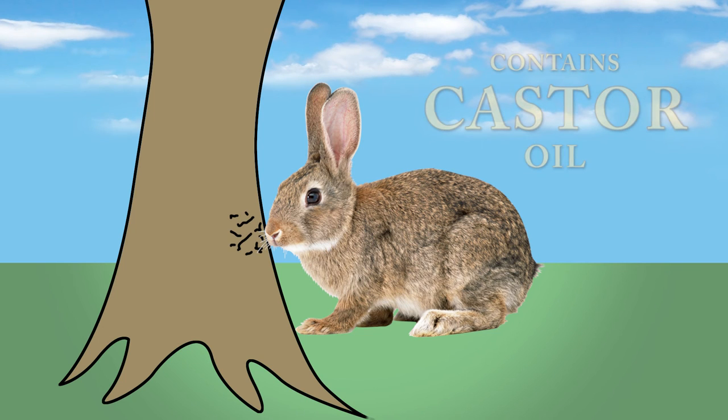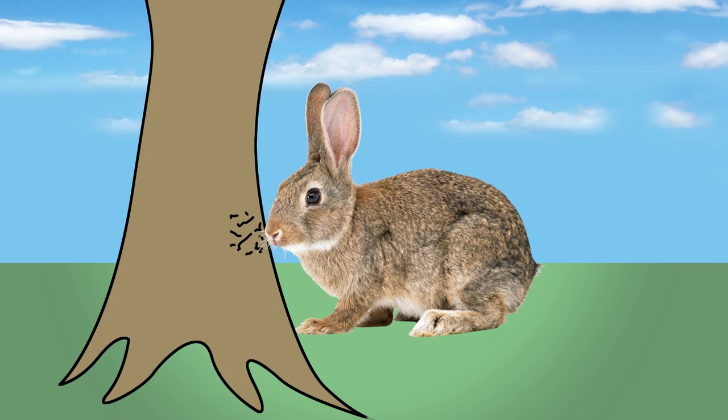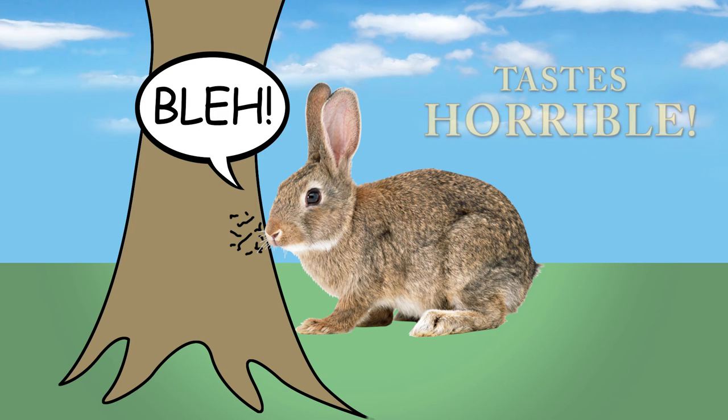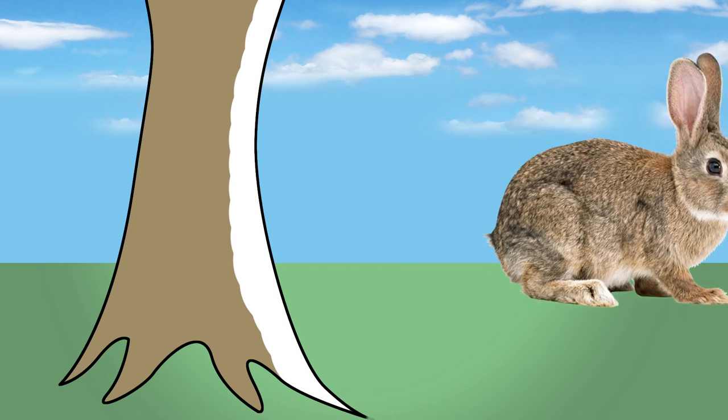This product contains castor oil, which comes from the castor tree seed and naturally makes everything coated with this product taste horrible. When applied to unprotected trees, this product should repel most rodents from taking a bite after its first lick.